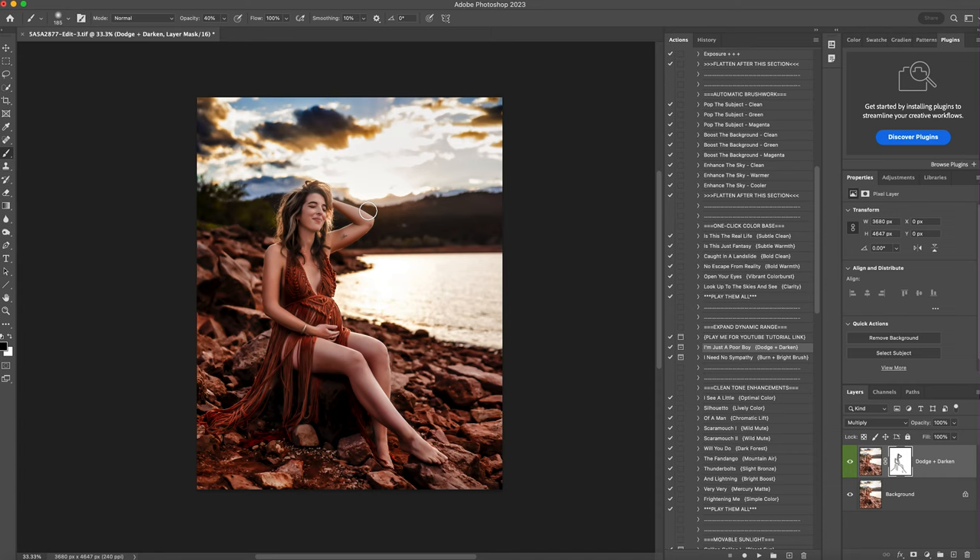Now that I've erased it off the highlights on her, I'll look at the overall image and decide if I want to shape light anywhere else. I'm going to erase it on the rocks a little bit where I see highlights — it makes the rocks stand out more. Then I'm going to get a big brush, tap where the sun is and drag it to the right, then tap where the sun is and drag it to the left. By doing that I'm shaping the light, making it look like the light is really coming in behind her. I'll take my opacity down to zero, then slowly pull it up to where I like it — about 75%. This is before and this is after. I'll right-click and flatten.